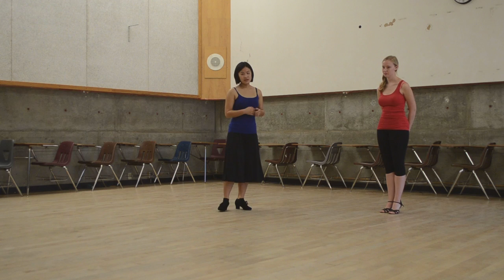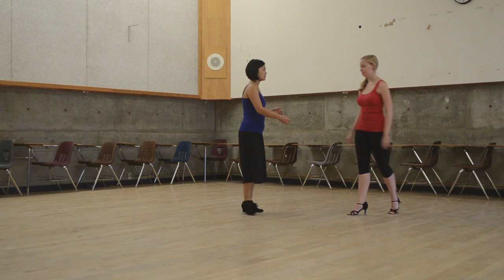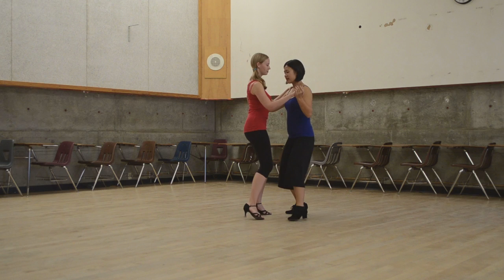Now we got straight into the moves. The moves that we did today were all about Kolgata. The first one we did was a nice side step into Kolgata.